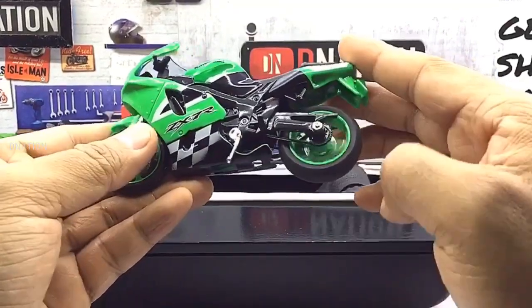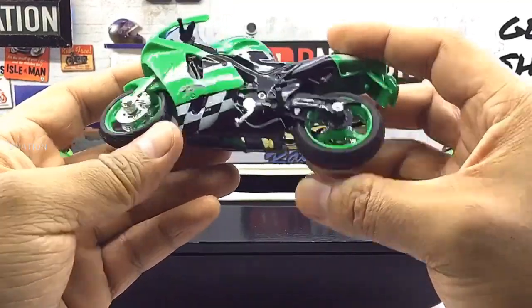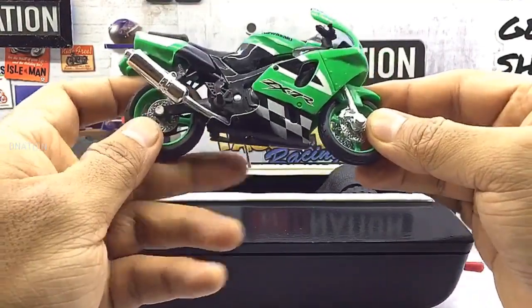Everything seems to be spot on and up to my expectations with this premium Diecast motorcycle. Now let's place this Diecast model on the D Nation turntable and take a look at this beauty in a 360-degree view.